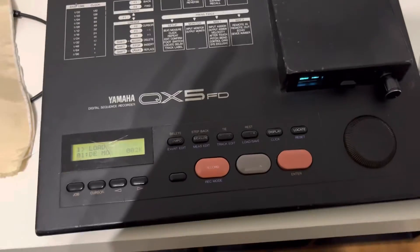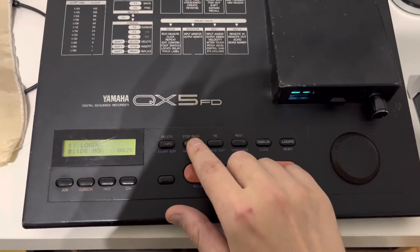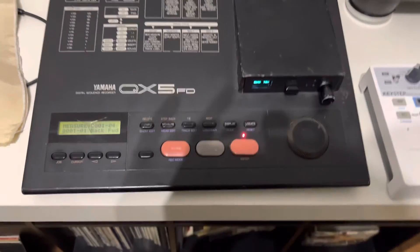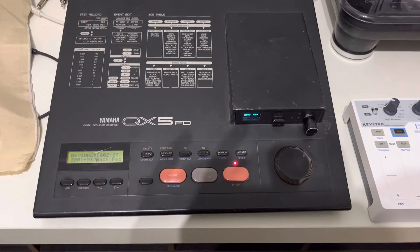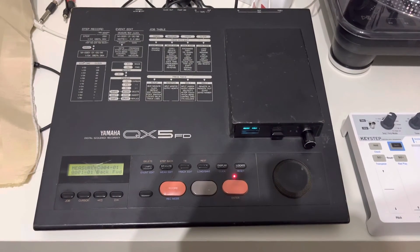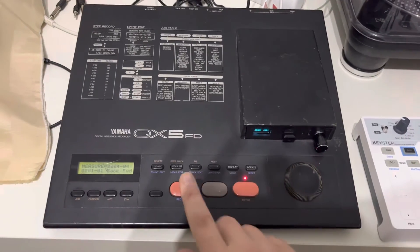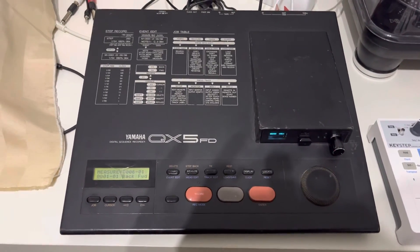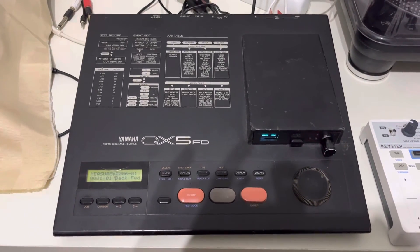Okay so now we click here and then I click here. Good — I think that's it. I don't think we need to show anything else with this. Thank you for watching.